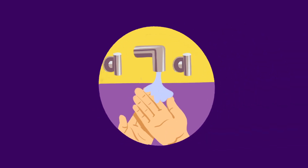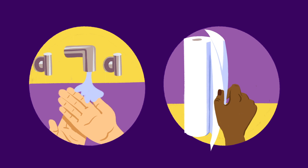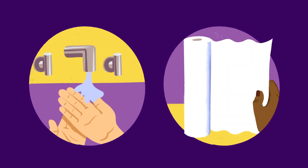Then rinse your hands thoroughly. Dry them — not with a towel, but with paper towels or an automatic air dryer. Use a towel to turn off the water.